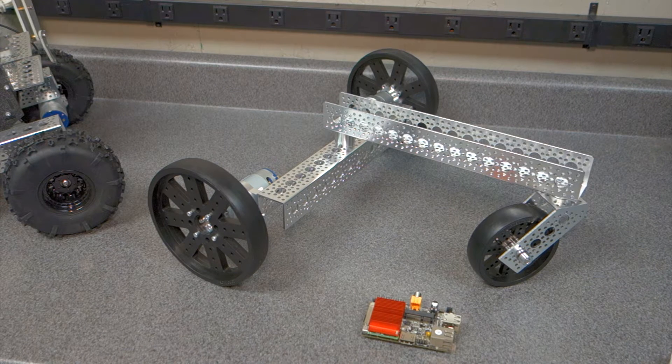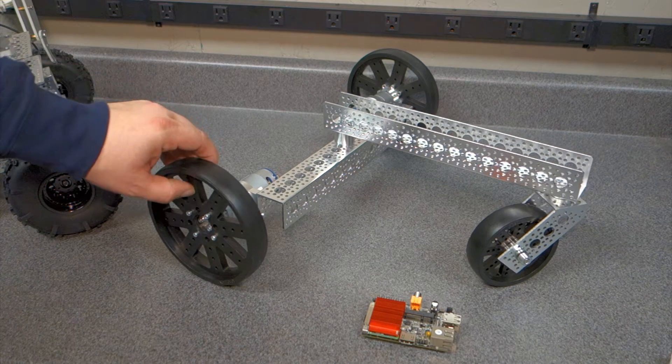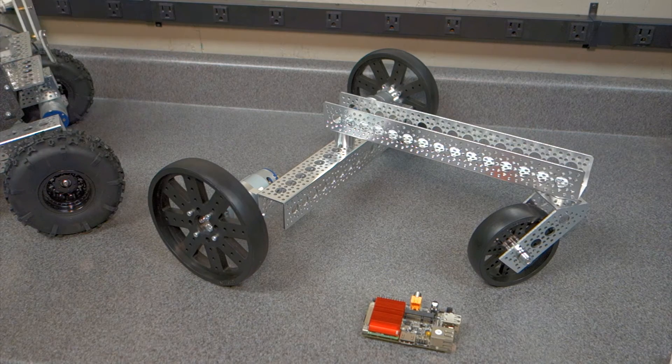Hello everyone. Today I thought I would talk about this new robotic chassis that I have. This is actually from ServoCity. If you've watched any of my other videos or subscribed to my YouTube channel, I love ServoCity. Their components are crazy strong — they're what robotic individuals would expect to build upon. I was actually surprised to see how strong these wheels are. So if you wanted to build something with some weight or something that's substantial, this is what you'd start off with.